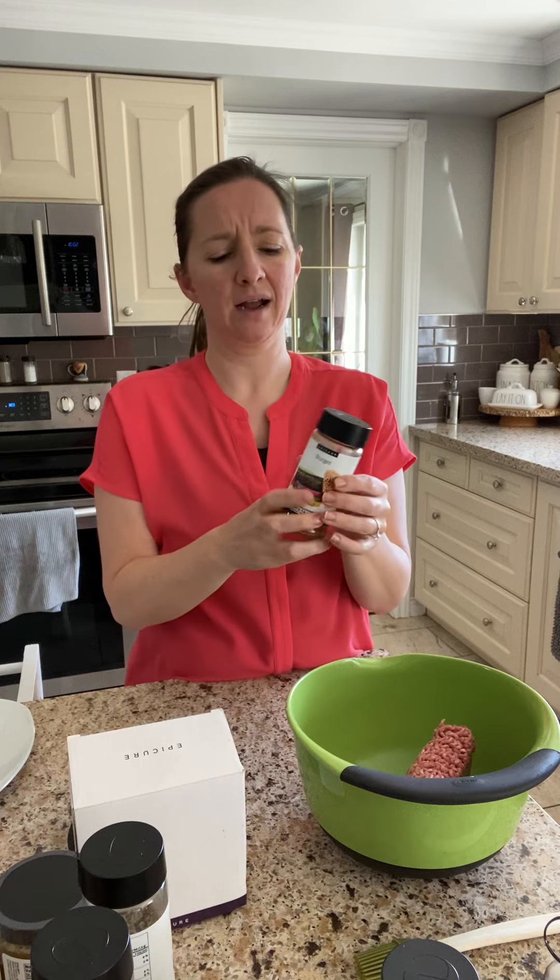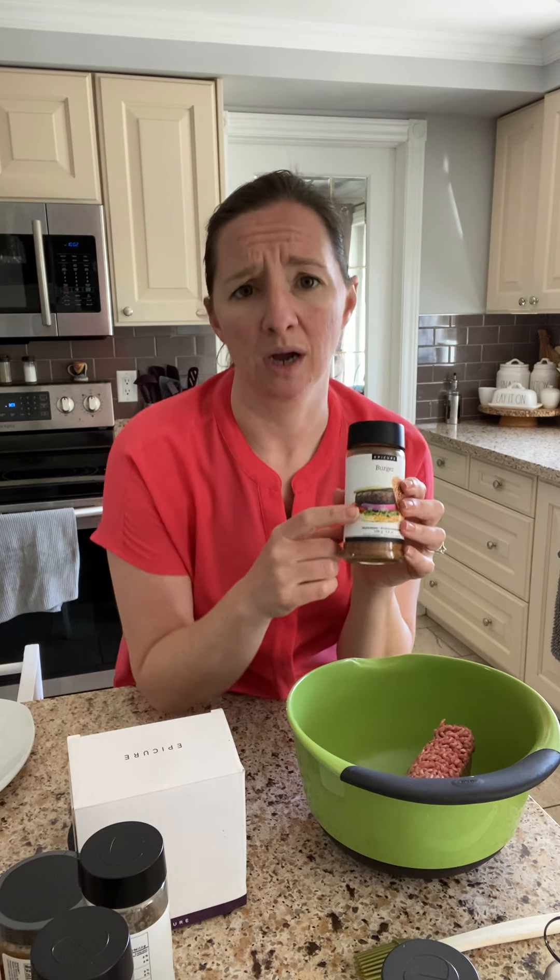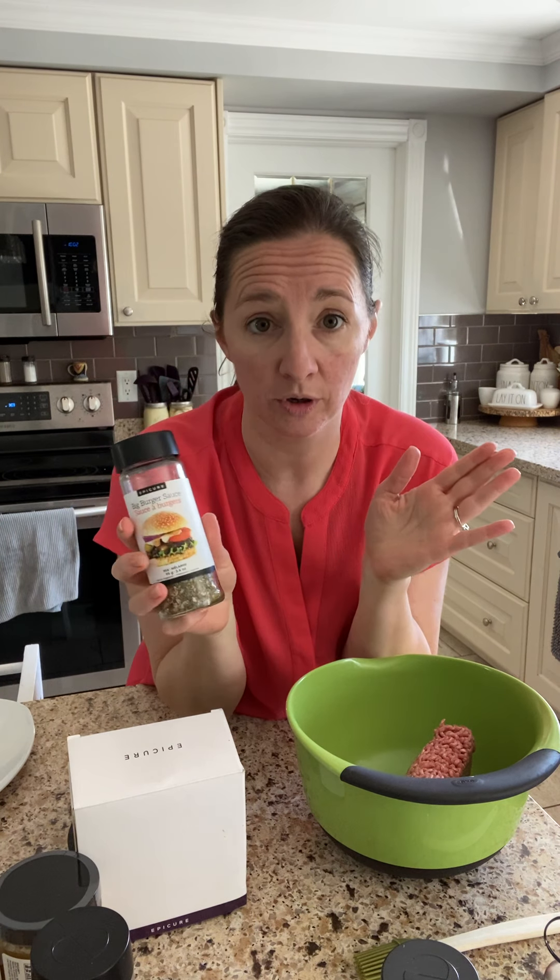I use the seasoning, a little bit of Worcestershire sauce, some breadcrumbs, and an egg. I eyeball it — usually a tablespoon or a couple tablespoons of the seasoning. And then on top of your burgers, you must have the big burger sauce. It's like a Big Mac sauce — it's amazing and delicious.